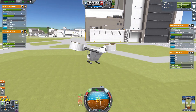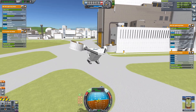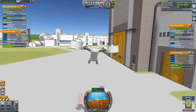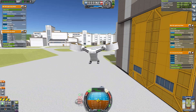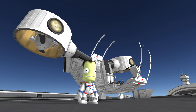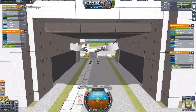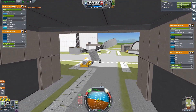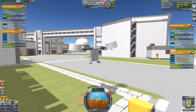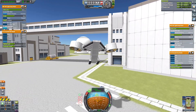Another feature worth mentioning is the custom canopy design of the Dragonfly. It's made with some custom flags and some small robotics parts, with the pilot sitting on a command seat. This really helps to save weight and gets the look I was going for, especially with the canopy opening and closing, which isn't something you have with the standard cockpits in game. A few other minor features are some lights for night flying, mounted on the fronts of the two fans, and also a small solar panel between the two fans that allows the batteries to be recharged after a bit of flying.